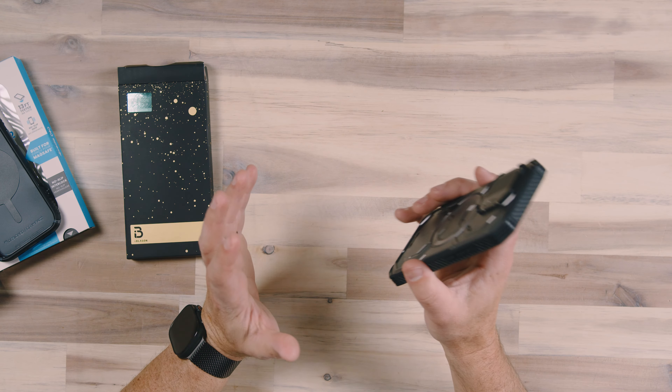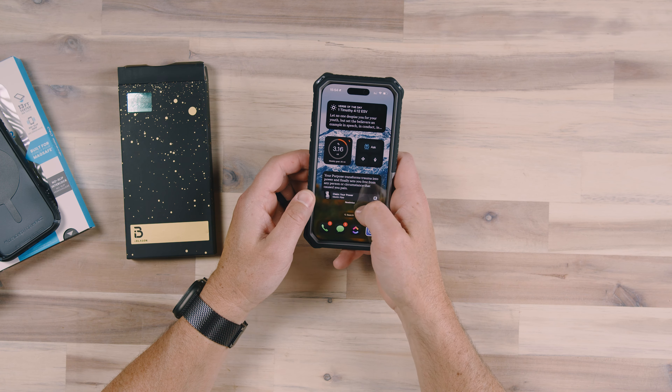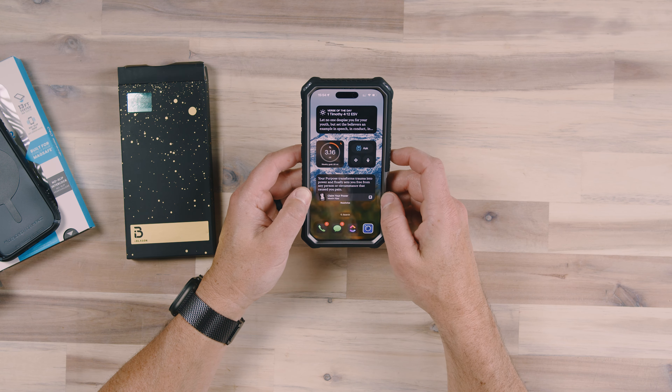If your phone is going to be out in the elements a lot, a case that provides full protection all the way around — including a built-in screen protector like this — is going to be a must-have. As you can see, it does not affect the ability to swipe, scroll, and move around the screen. Everything works really well, just as you would expect. The Armorbox case is a total protection case for your phone.